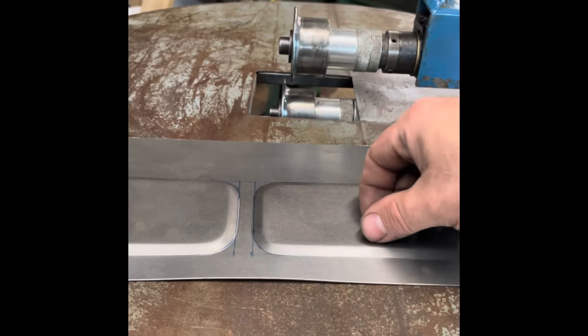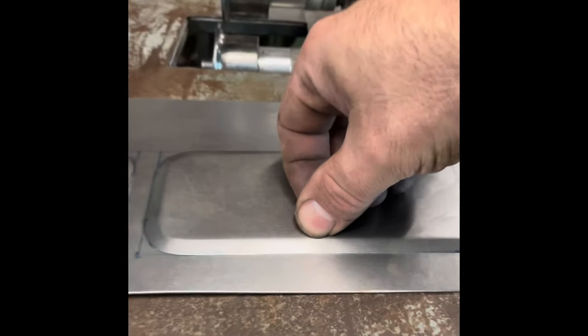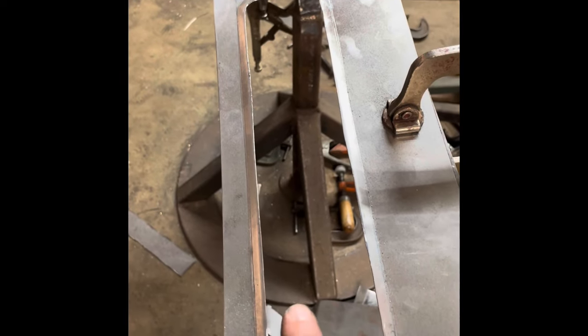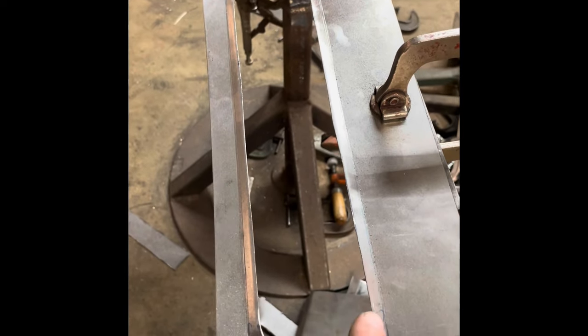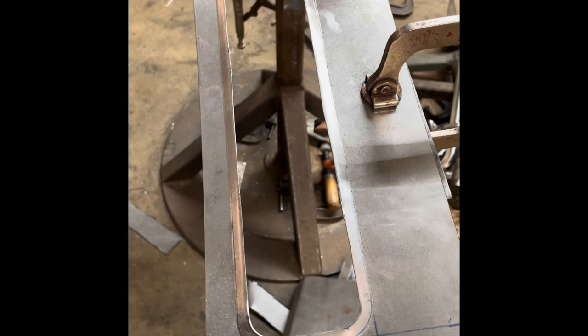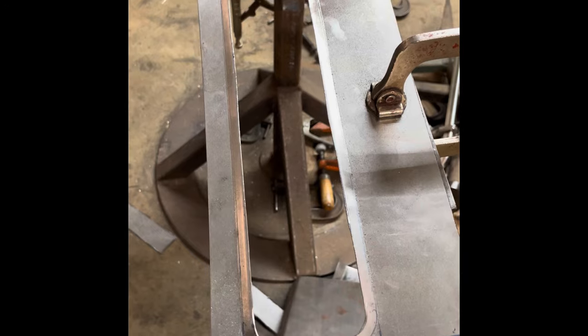The next thing I'm going to do is cut it right at that apex along that edge, all the way around all three holes, and then we can continue with our tipping operation. I've used a cut wheel to rough it out, then came in with a set of shears and a rotary file and cleaned up all the radiuses. Now the next step is to start to tip.